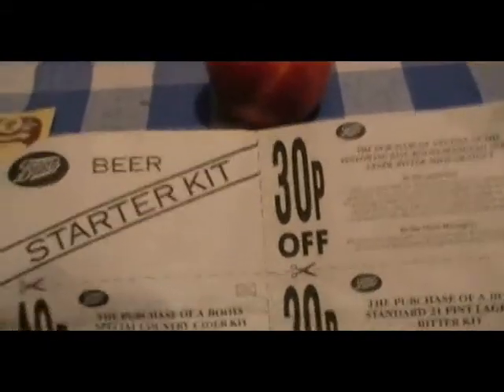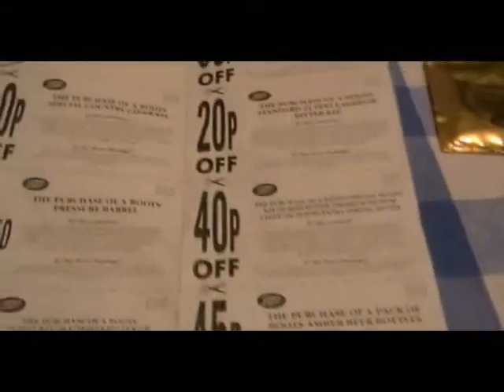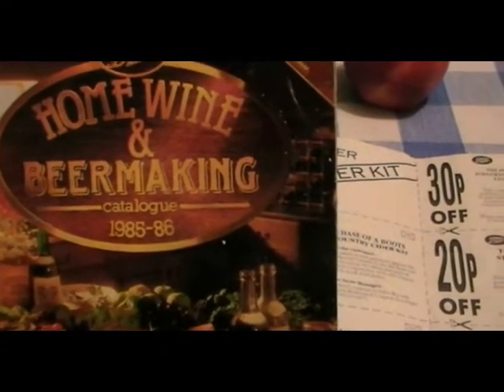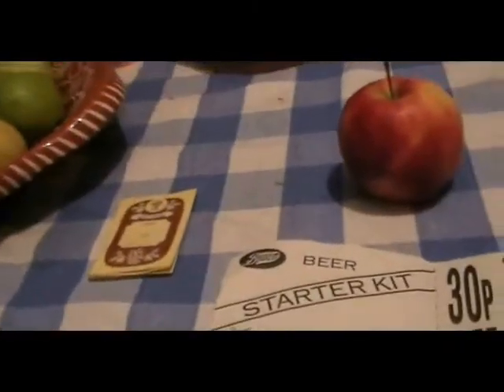What have we got here? Boots — Boots the chemist starter kit. Let's see — 30p off, 40p off, 20p off. I've got all these deals here, but the only thing is I'm a little bit late for the deals by 25 years. I was up in my loft and I found this old Boots catalogue with loads of very, very cheap prices in it.